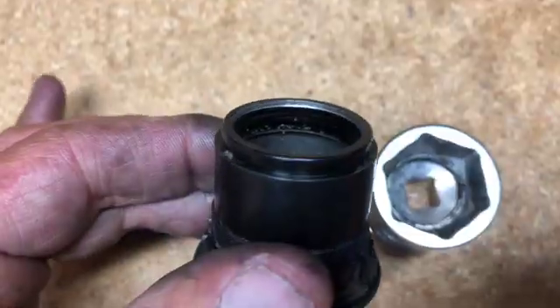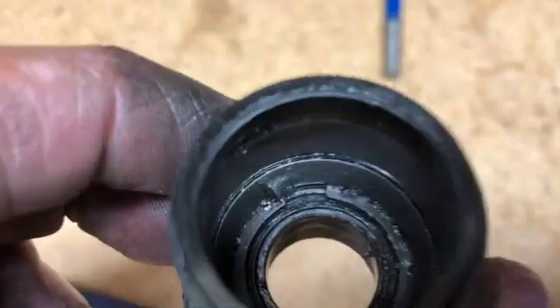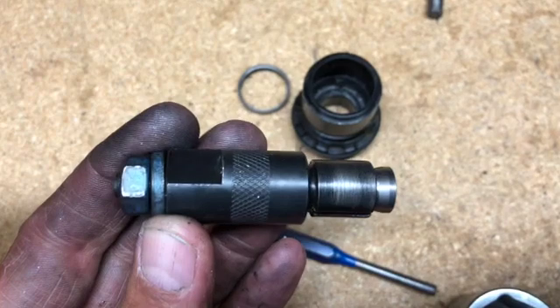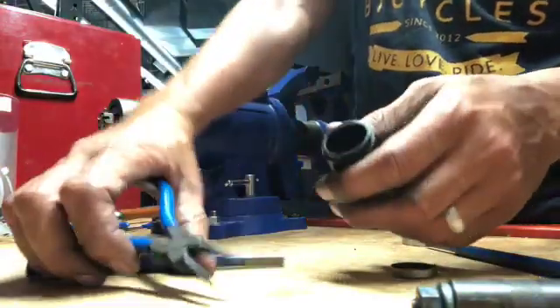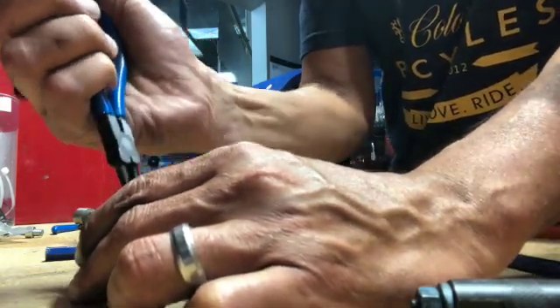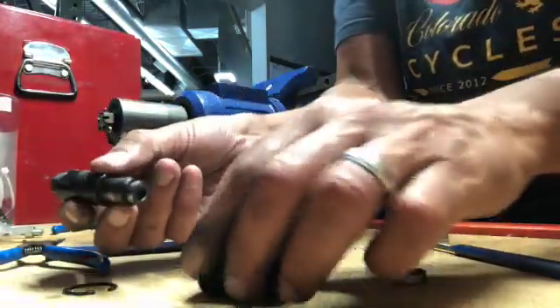Tap alternating sides — whichever side is furthest in is the side you want to tap on. We got it out. On the other side, there's a little C-clip that we have to remove first, and then typically I'll use a blind bearing puller. I made another video — I'll put a link — where we removed one where the bearings weren't all bagged out like this. That's a removal and installation video which may be helpful if you're doing a similar setup.